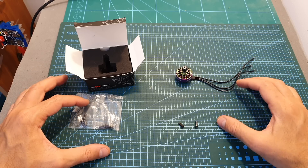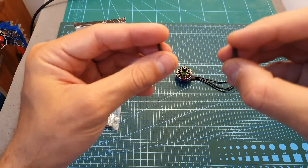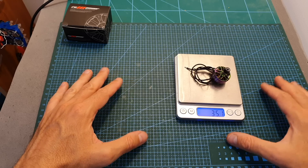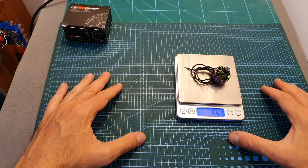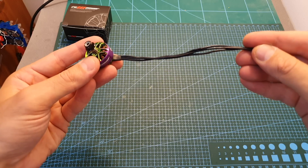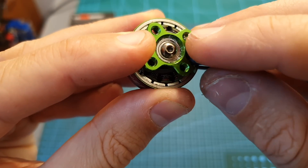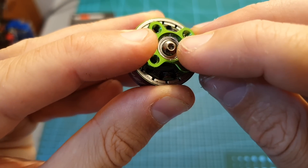Inside its box, along with the motor, you're getting the motor nut and also two sets of eight millimeter and nine millimeter M3 screws. The weight of this motor is 35.1 grams, and it's using 15 centimeter long 20AWG silicone wires. Just like most premium motors, the motor bell is secured using a hex screw.